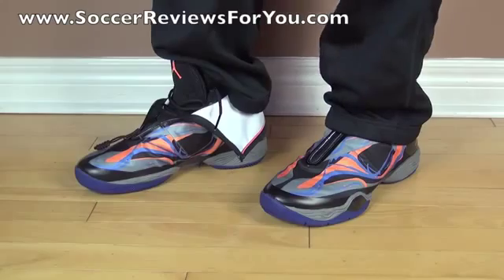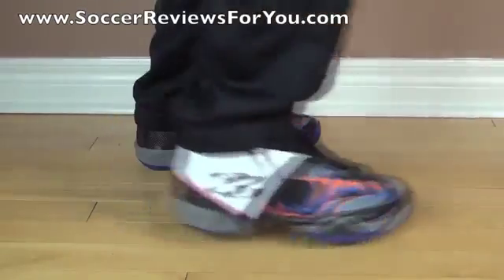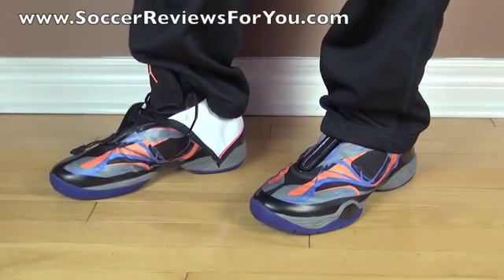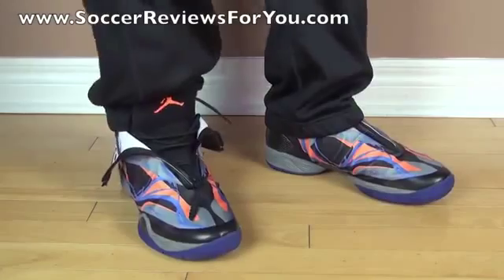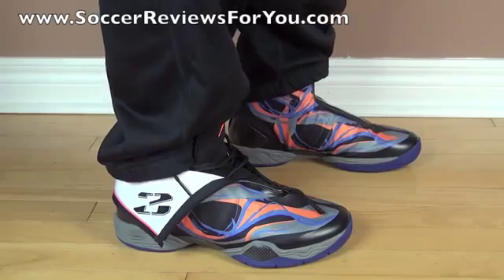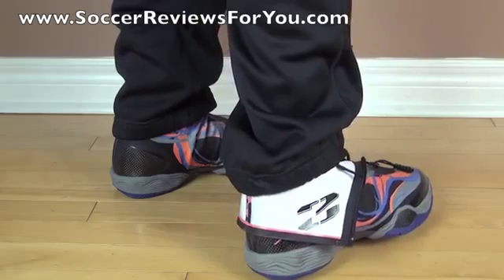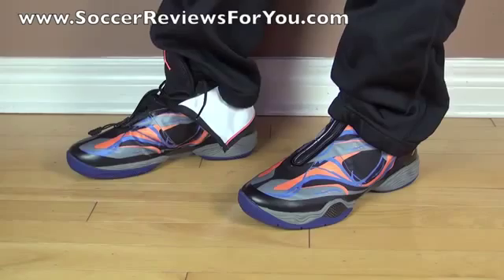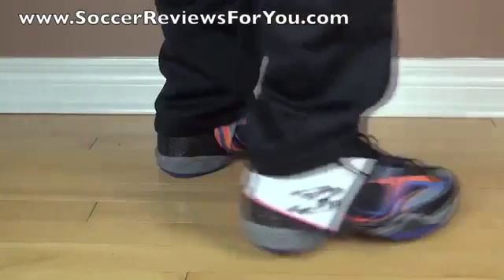Here's a look at the Jordan 28s on feet while wearing a pair of pants. Due to the unique nature of the shoe, it's probably not something I would wear casually with jeans, but with black sweatpants I think the shoes look pretty good. Whether the shroud is covered by your pants or folded down, it just depends on what look you prefer.